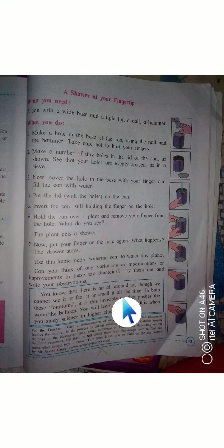You know that there is air all around us, though we cannot see it, feel it, or smell it all the time. In both these fountains it is invisible air that pushes the water. You will learn more about this when you study science in higher classes.